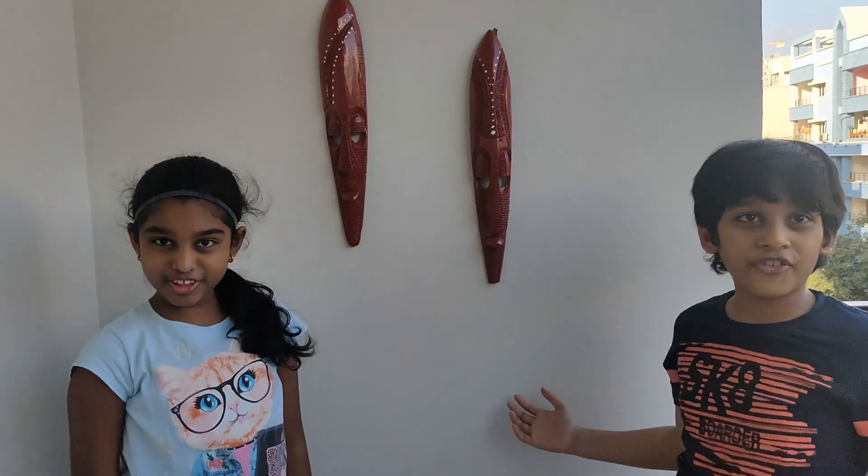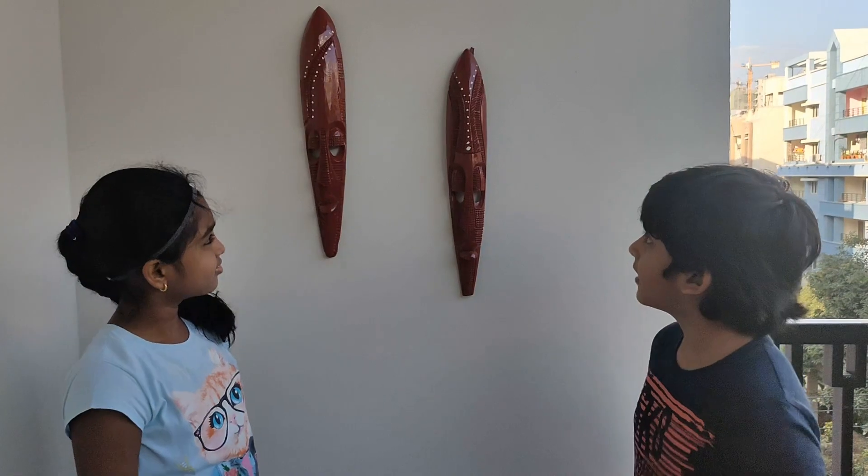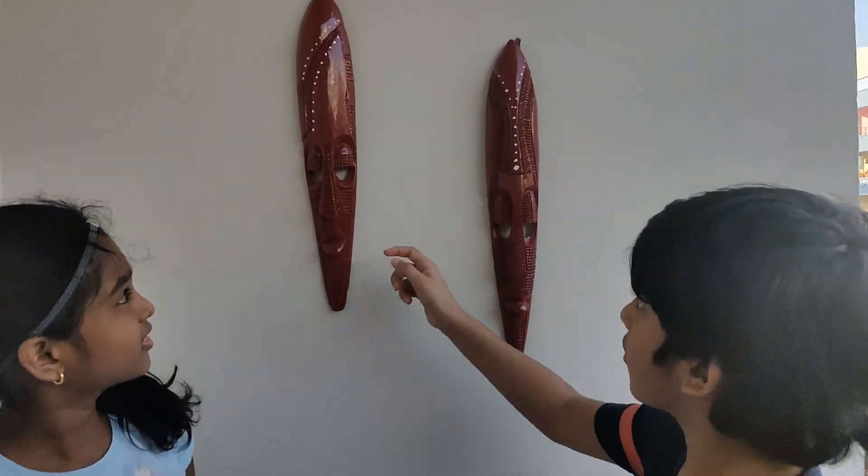Aren't they beautiful? Tell us in the comment box which one you like, because both are different.